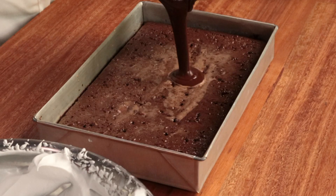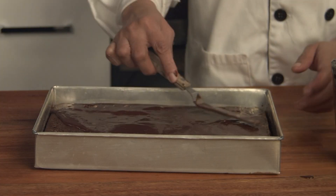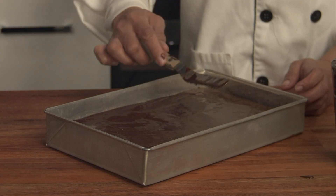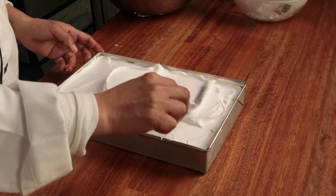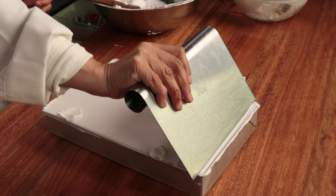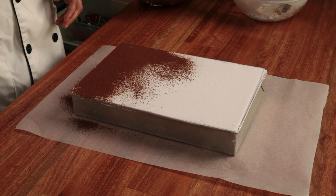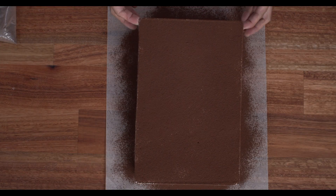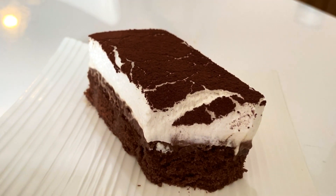Pour the chocolate ganache on top of the chocolate base cake and spread it evenly and thinly over the surface. The link to my chocolate ganache recipe is in the description below. Then add the Viva whipping cream on top and even it out up to the top of the pan, straightening it with a scraper. To finish off the cake, sift cocoa powder evenly over the surface. Chill the cake overnight — it will be easier to slice and the flavor and texture will be better after 24 hours.